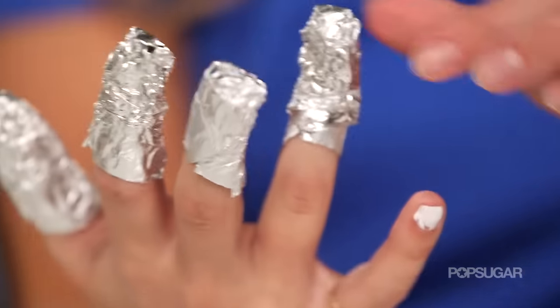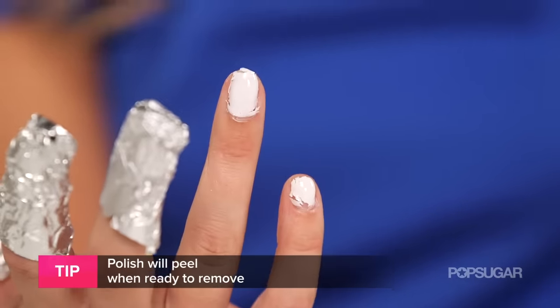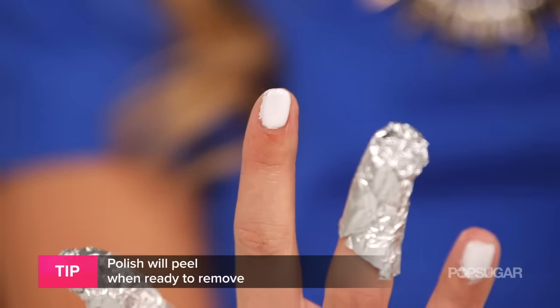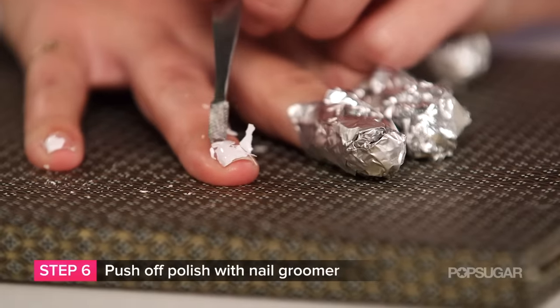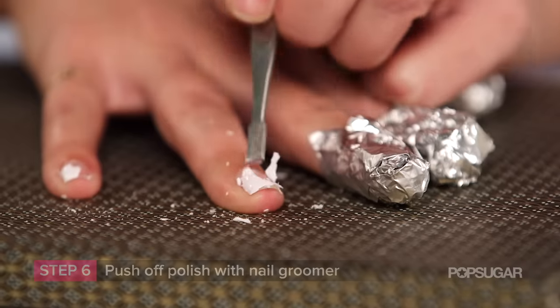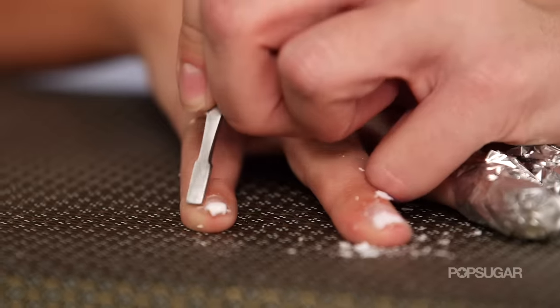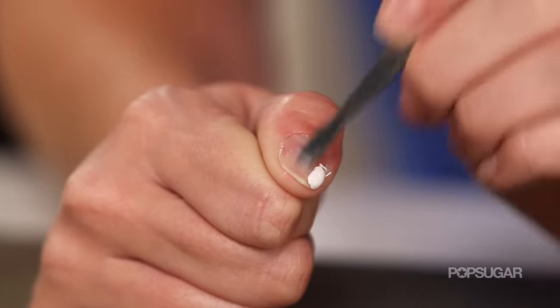You'll know your polish is ready to scrape off when you take off the aluminum foil and see the polish actually peeling up off your nail. If it's not coming up, put another cotton pad on top and wait another five minutes. When you're ready, take your nail groomer — even a wooden stick would work — and start to push off the gel polish very gently, starting at your cuticle and ending at the tip. If you do it backwards and start at the tip toward your cuticle, you risk severely damaging your nail. Don't do that.